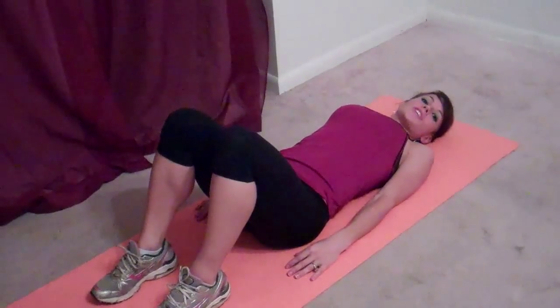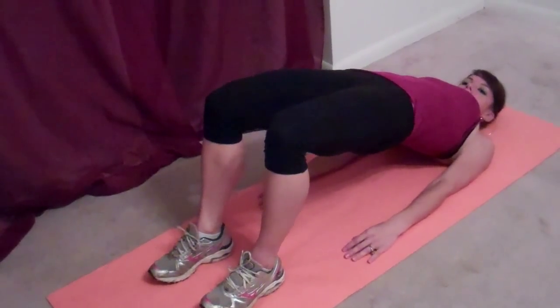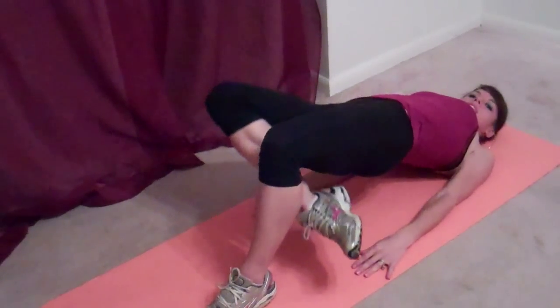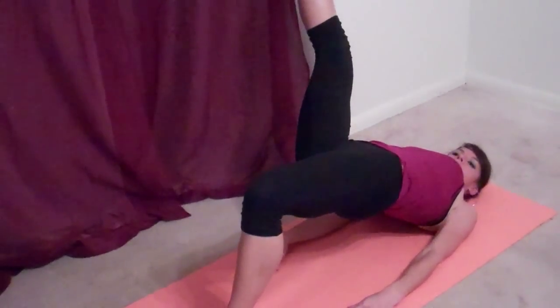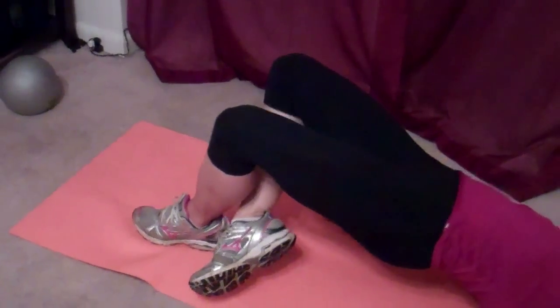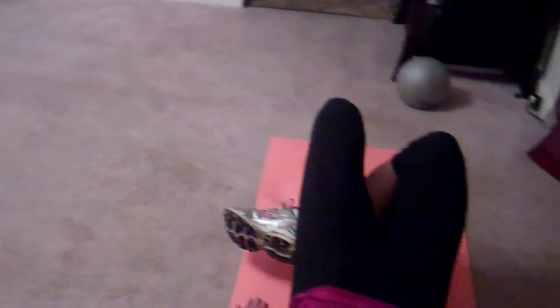Next you're going to do the same thing with your other leg. Butt goes up, butt's tight, right leg lifts, bends, goes through your other leg, behind that knee. Then slowly stretch and kick up diagonally. Down and across. Up, diagonal. Try and keep your weight even between your shoulders. Make sure you're breathing.